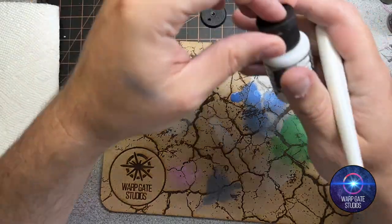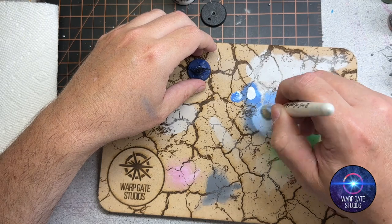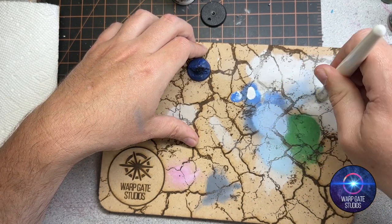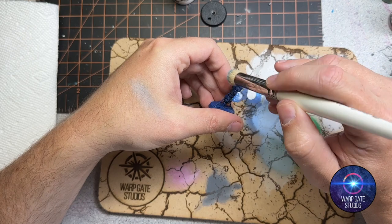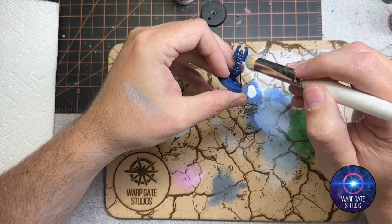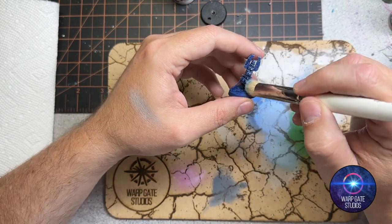I'm just going to add a little bit of titanium white — this is just a demo, you don't need to follow this exactly. I'm demonstrating layering with dry brushing. We've got a lighter blue there to finish it off, working most of it off the brush so there's just a tiny bit left. There we go — just picking out some of the edges. It leaves a less grainy effect on the model.